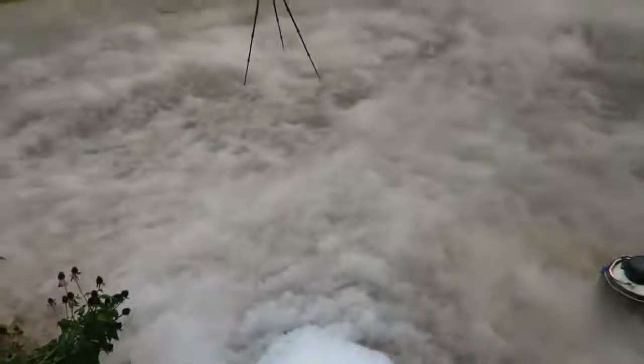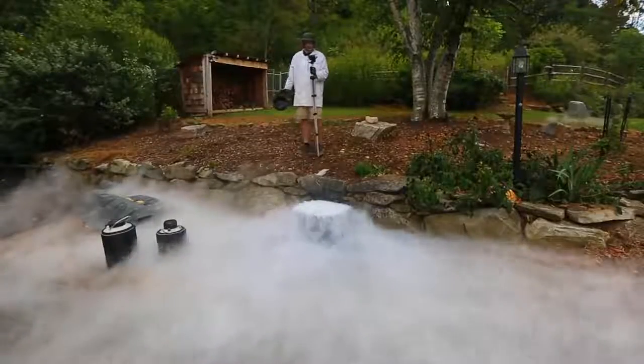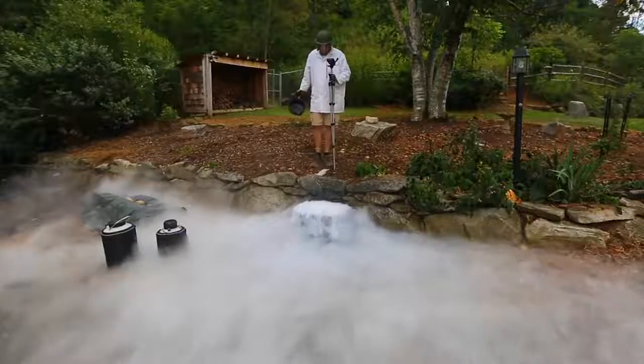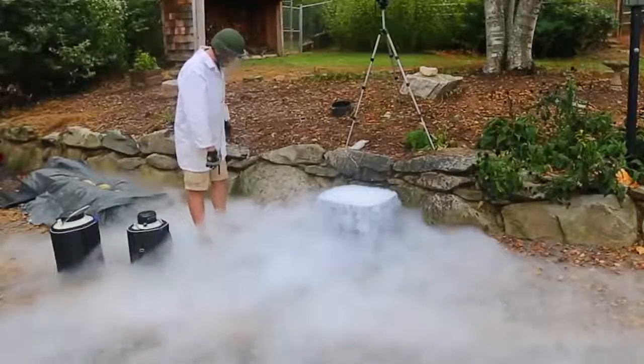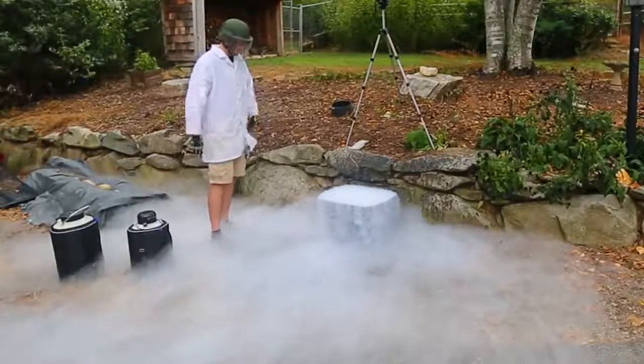Look at that. Awesome. And it's smoking a lot right now. Oh my gosh, standing in this cloud is so chill. I love it.